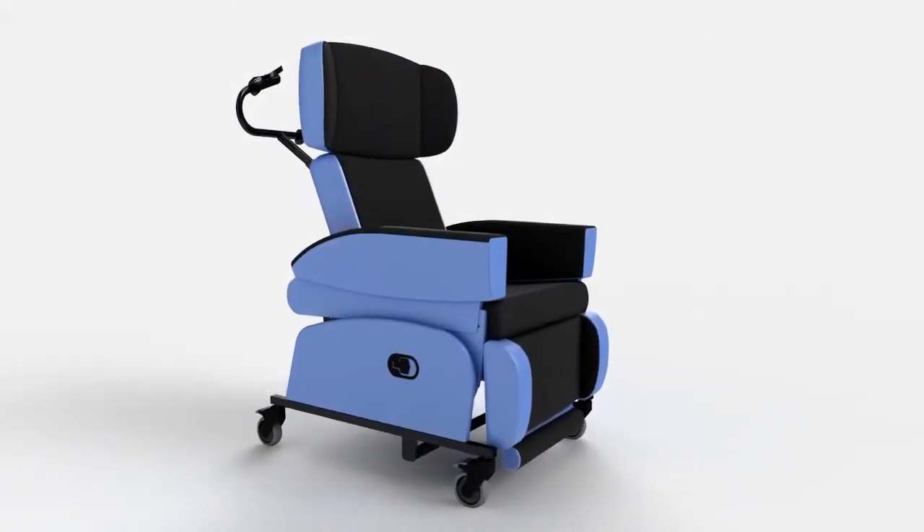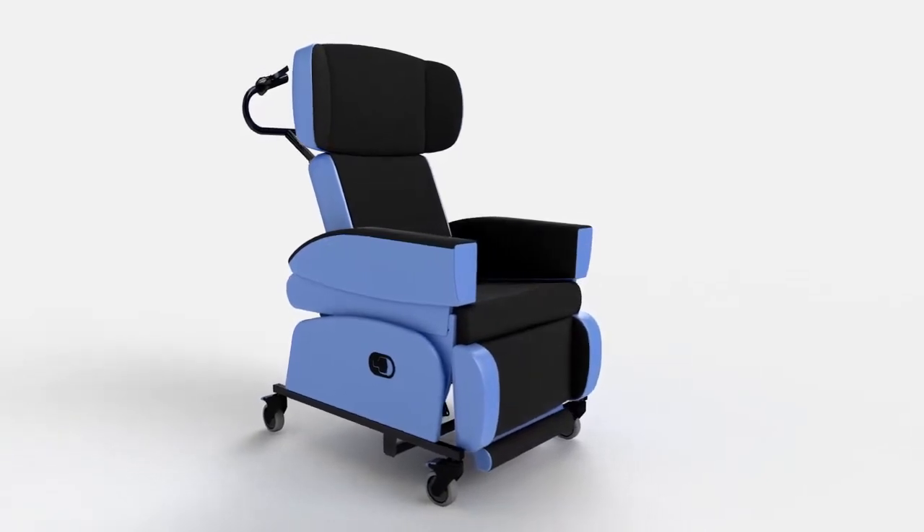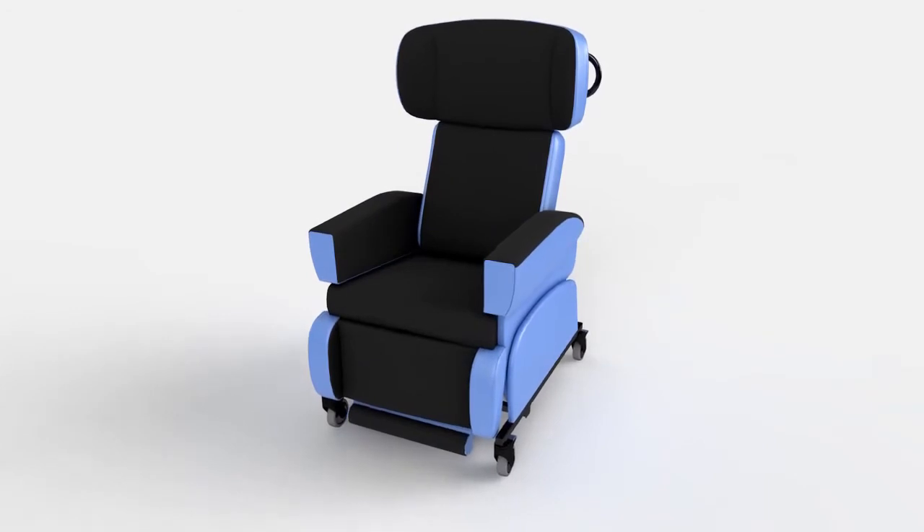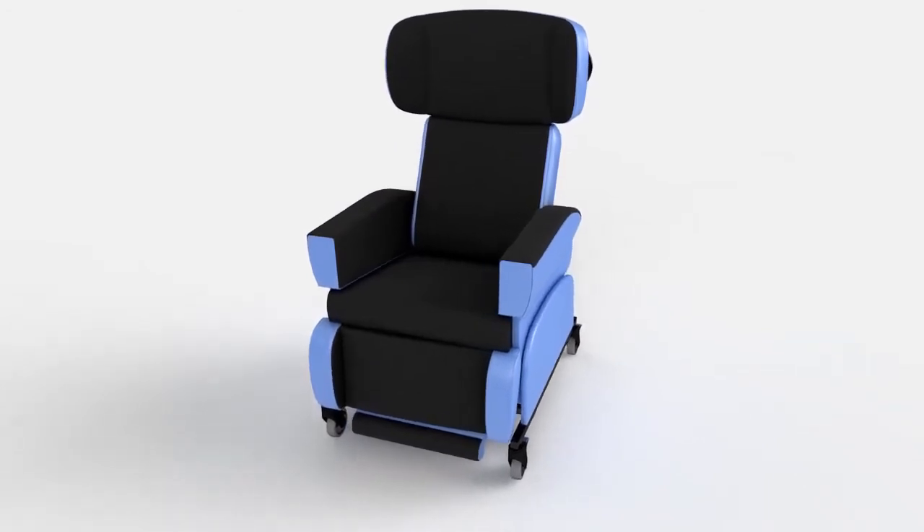The HydroFlex is the flexible rehabilitation chair that offers high levels of adaptability for those with more complex posture and pressure management needs in any care environment.